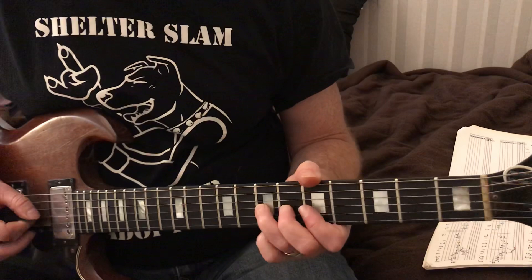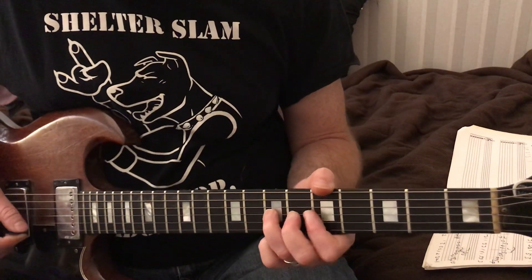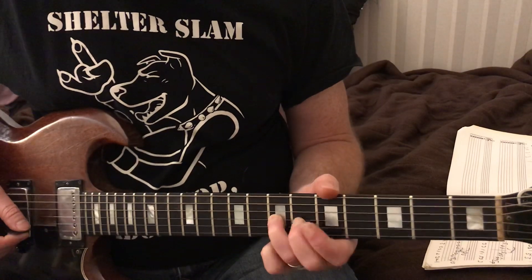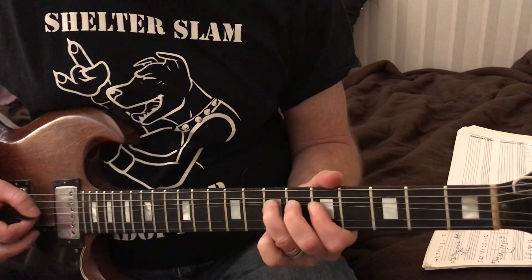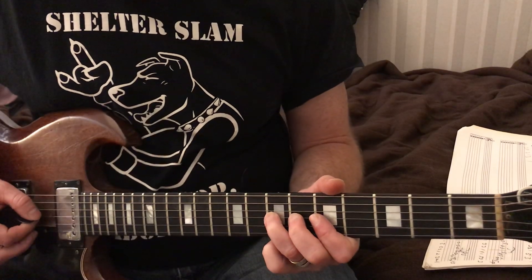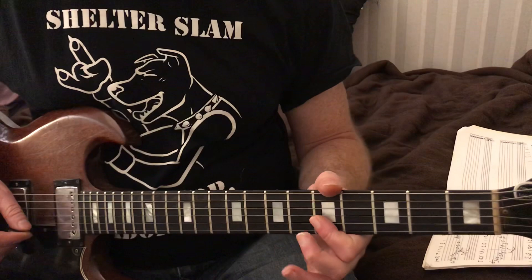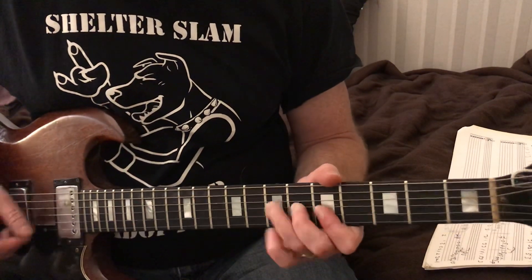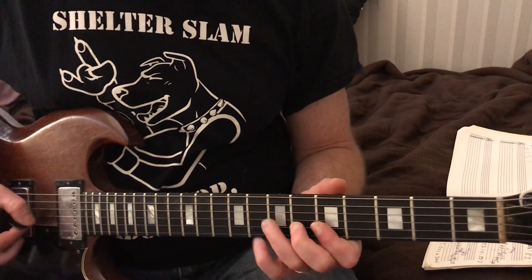Now we're going to do some bending. We're going to take our third finger - remember, put your first and second finger behind to help you bend. We're going to do a full bend on the seventh fret on the third string. Then five five, which is going to be the second and first strings. Now we're going to go to the eighth fret with our pinky on the second string.